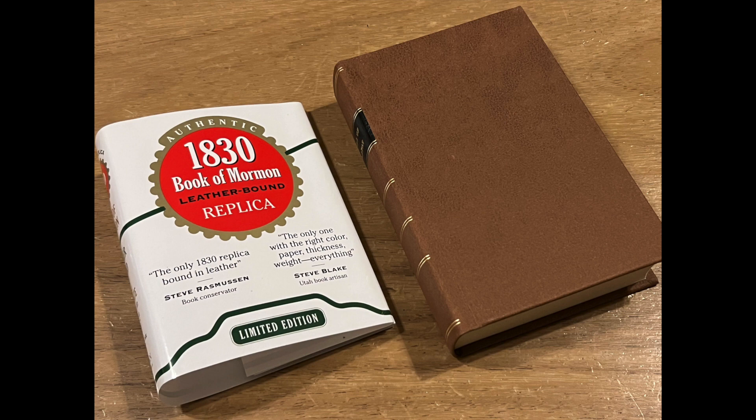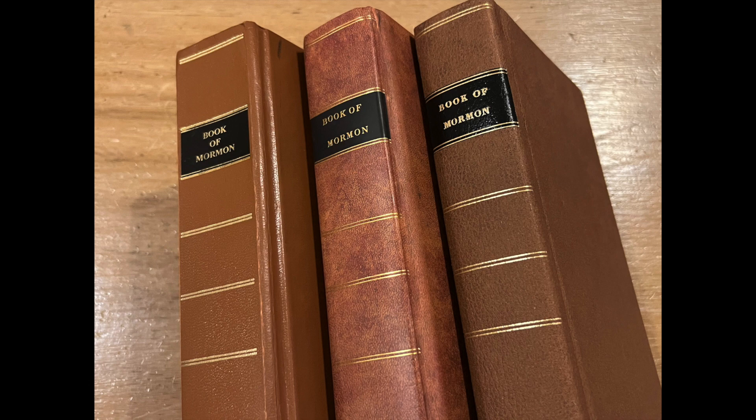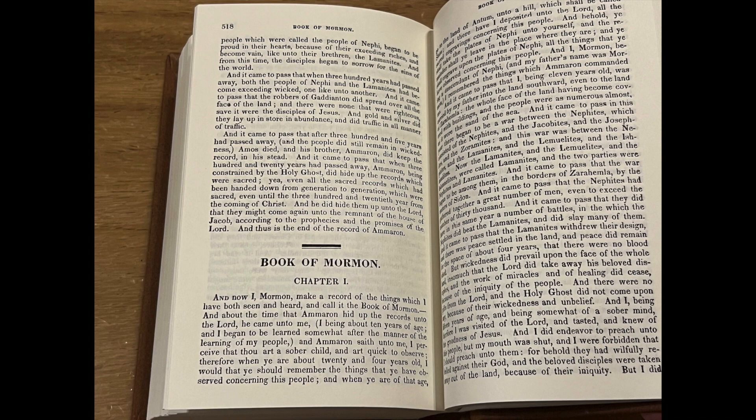This might seem like geeking out over various typographical errors on various 1830 replicas, but I found it fascinating that it's true that no two copies of the 1830 Book of Mormon were alike, as the typesetter adjusted the type errors as he went along while keeping the pre-printed pages.